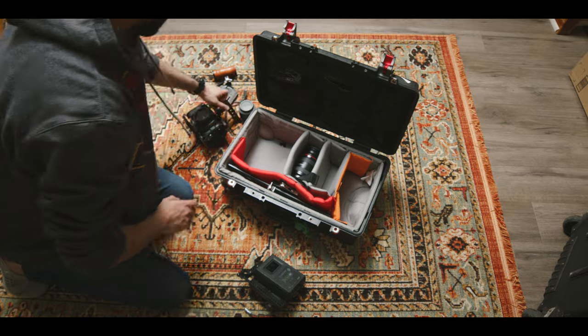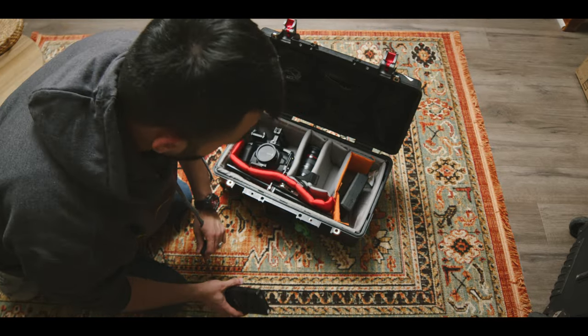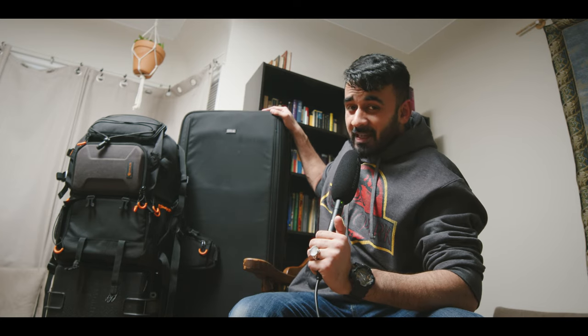Flying with camera gear is one of the hardest, most stressful things you can do — trying to figure out what gear to take, how much, what bags to pack them in, how to transport them, what to take on the plane, what to check in. It's a nightmare. I've been doing it for six, seven, eight years and I've finally cracked it. I can now fit everything I need for a shoot into these three bags right here.